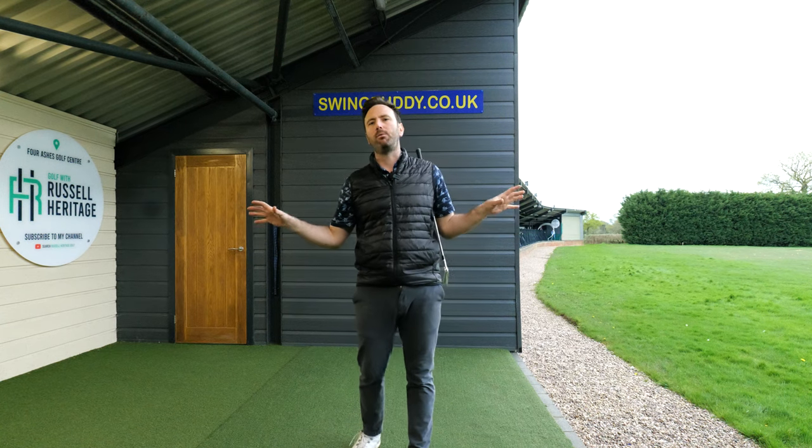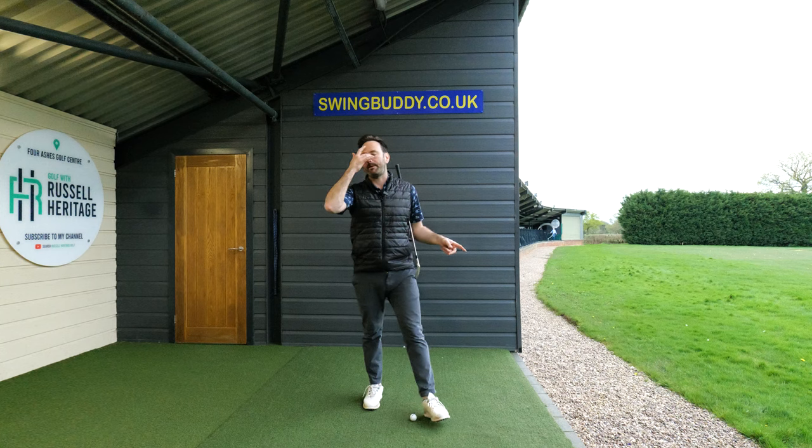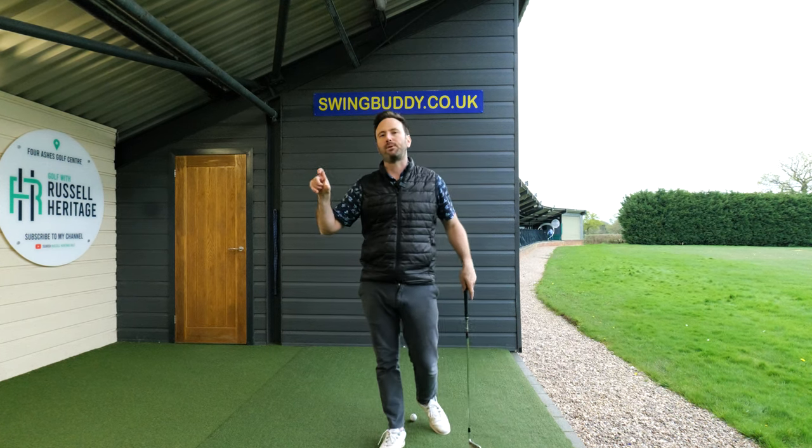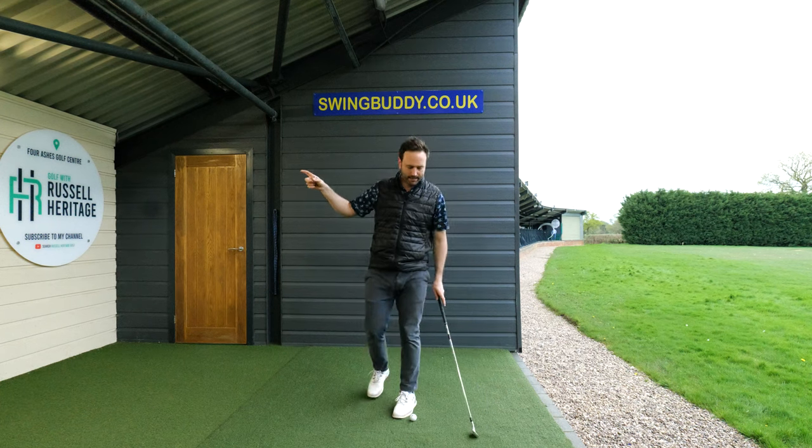Let's talk about the short backswing position. What surprises most golfers I get the chance to work with is how they end up hitting the golf ball much further with a shorter backswing. I'm going to explain the reason why, the same as I do for the guys I work with.